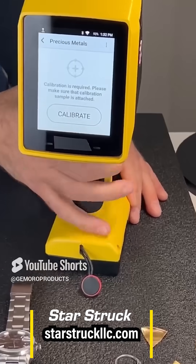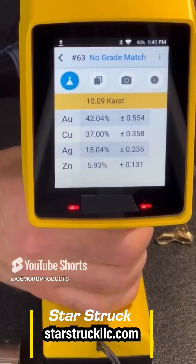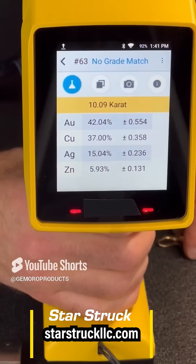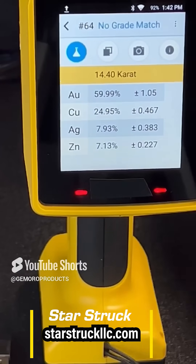It's fantastic for testing all your gold, platinum, silver, plated items, and even — it's got all your stainless steel IDs including 304, 316, and 904L stainless steel, which is Rolex's signature metal.